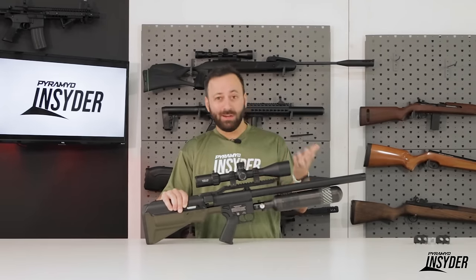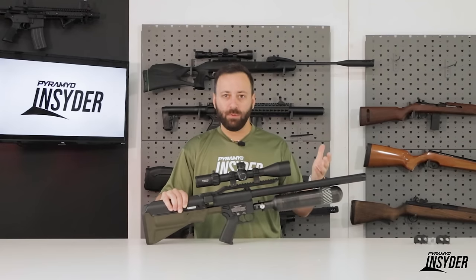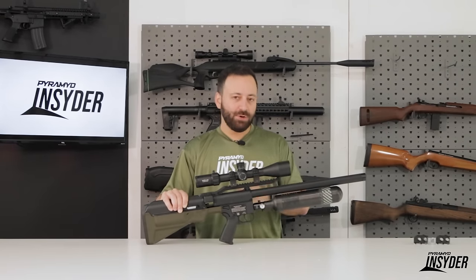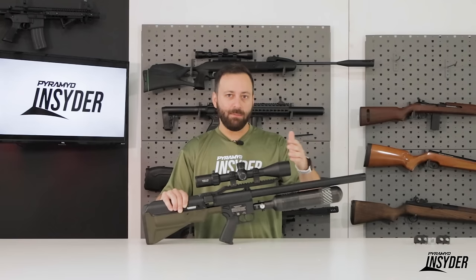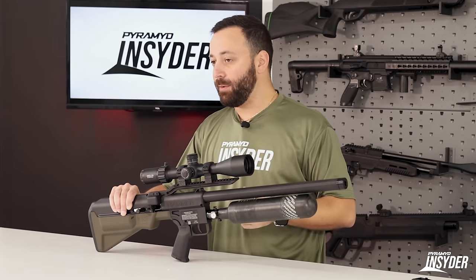So this is a bit beefier in your hand, but still able to maintain that short package they were going for with the Hammer Carbine, and still should give us four shots, which is huge. You're not going to need four, hopefully, in the field, but more than enough if you can't quite get all the way to that 4350 PSI fill pressure. As long as you're getting over that 3000 PSI mark, you're going to get at least one good shot on the regulator, and that's the important part.